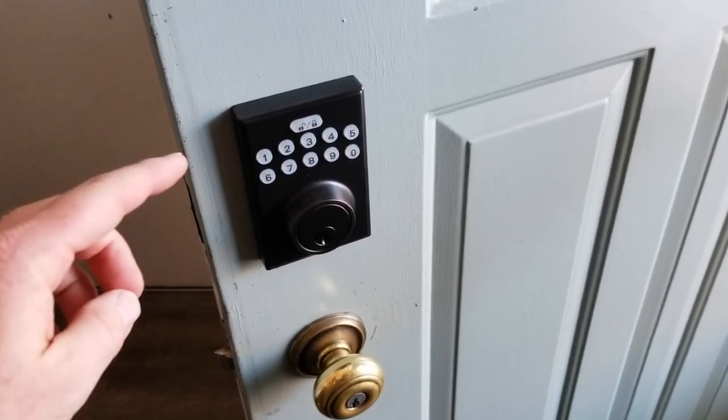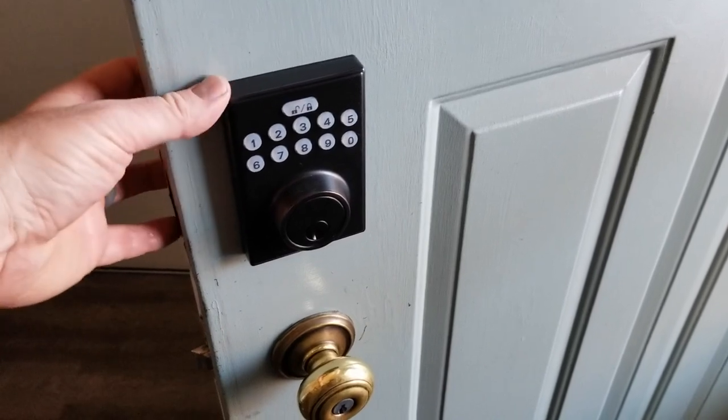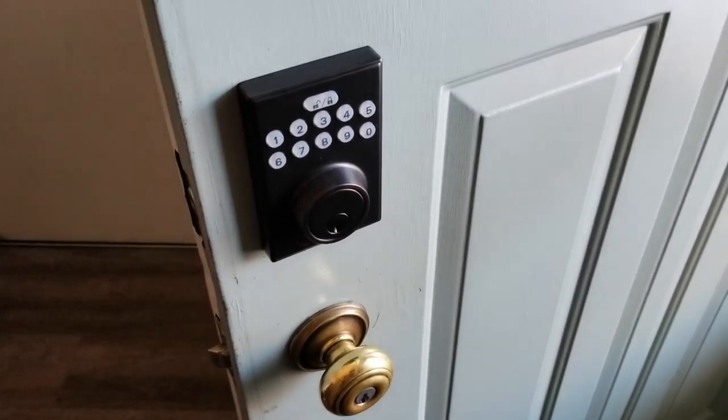Hey there friends. Today we're going to be installing this Amazon Basics Keypad Touch Entry Deadbolt. It's a very simple process and let's go ahead and do it right now.